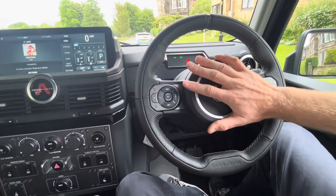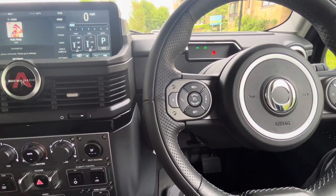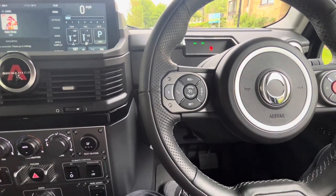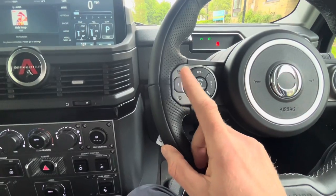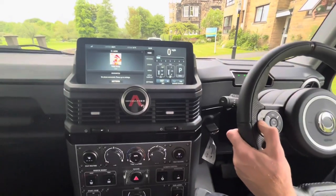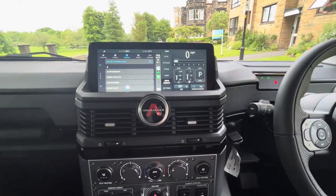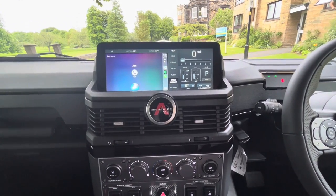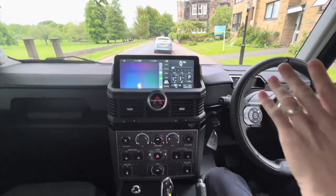I won't use the main horn as I'm in a residential area. This is your cruise control — you can set the speed, increase or decrease it, cancel it, or push the brake to cancel it as well. You've also got your telephone button. This button controls Siri as I've got an iPhone — let's see if it works. 'Call Jim Radcliffe.' 'Just to confirm, you'd like to call Jim mobile?' No — I won't do it.